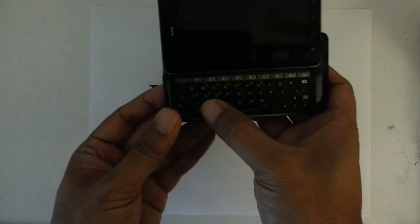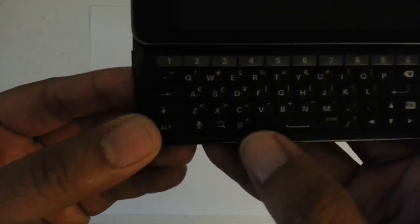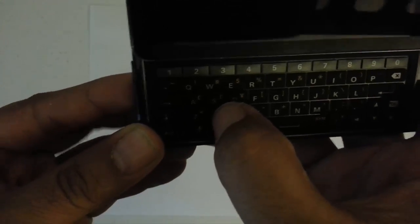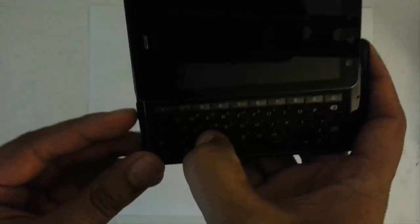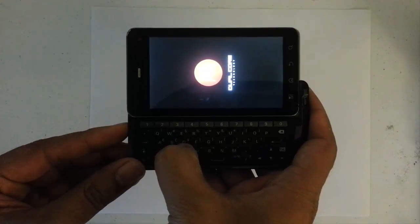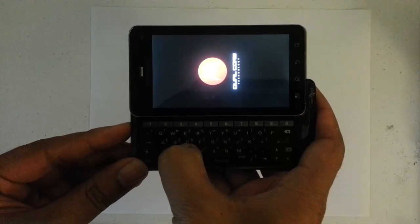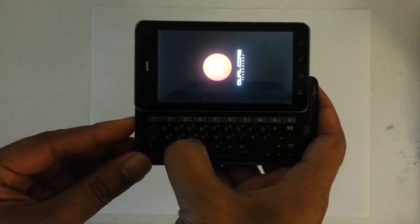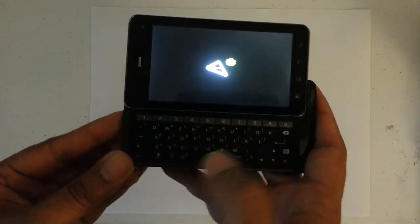Next, we want to press and hold down the X key on the keyboard and the power button. Press and hold both of them until we see the Android logo. There it is — let go.